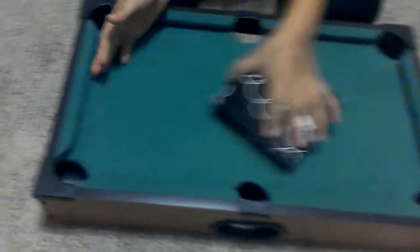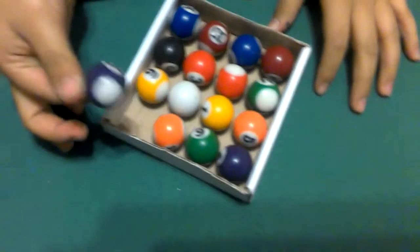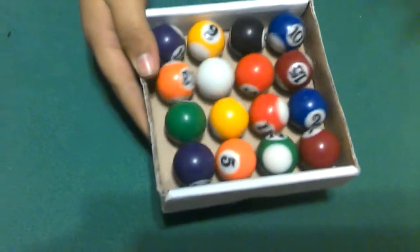And here are the balls. It comes with twelve balls, all different colors. One for a shot. And that's all.